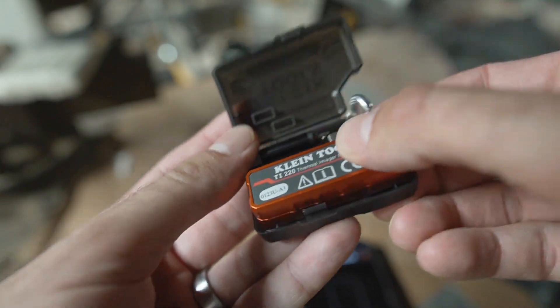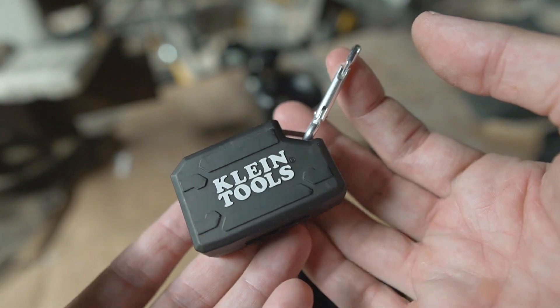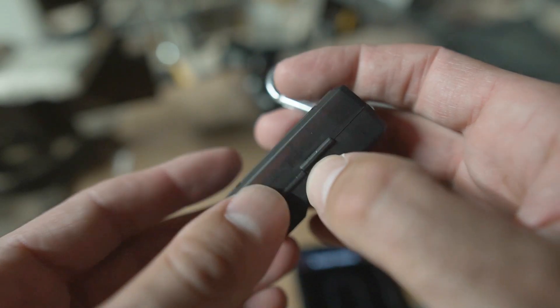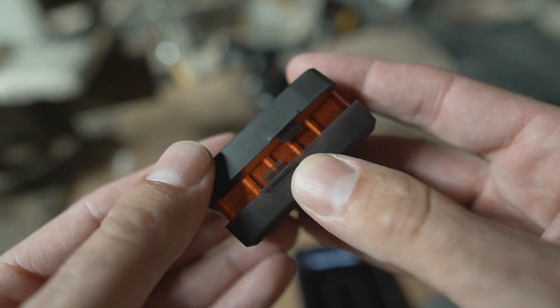When you're not using it, everything pops into this little plastic case. It includes a carabiner so you can clip it somewhere, so it's always easy to grab and it doesn't take up a lot of space when you're storing it. I kind of wish the case was a little bit better because this closure mechanism seems like it could pop open pretty easily.